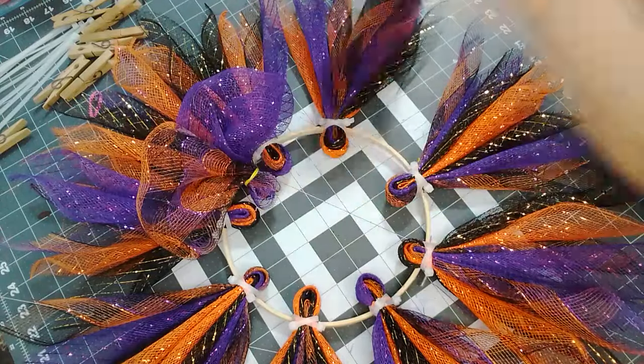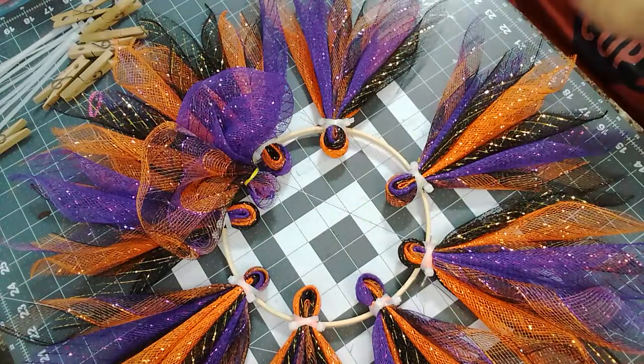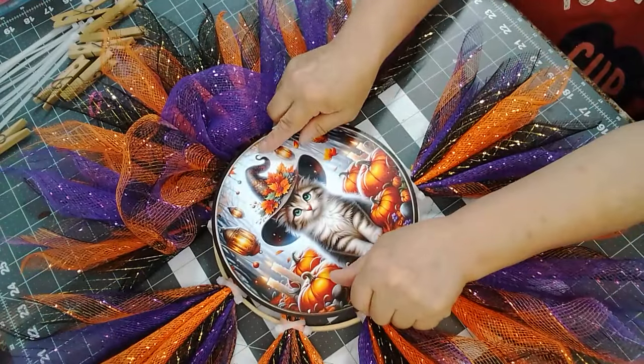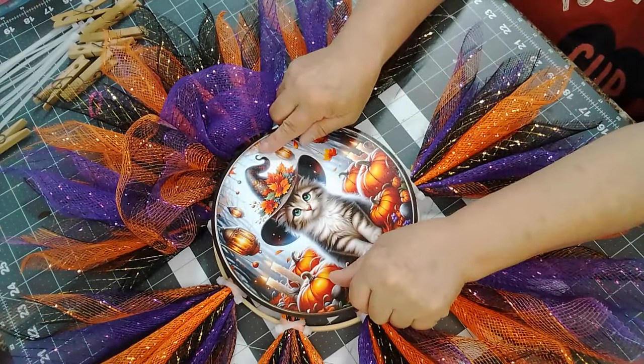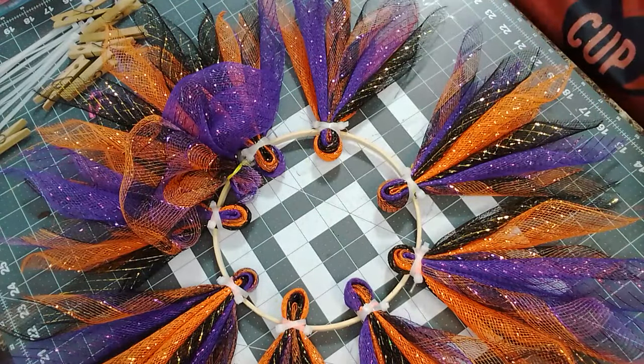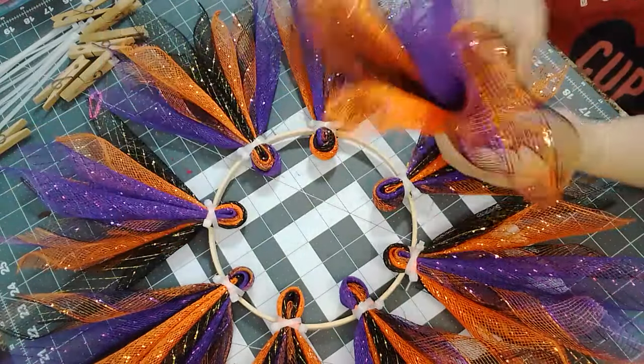And then when you get the sign on there, look at that — everything will be covered. So I think that's what we're going to do, and I'm going to show you how I did this.